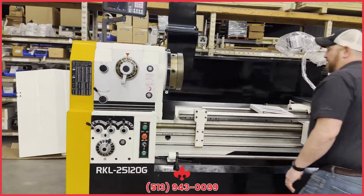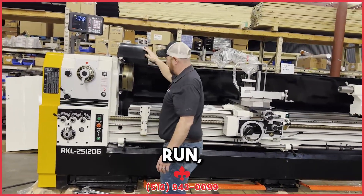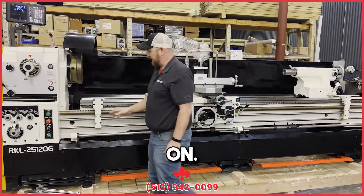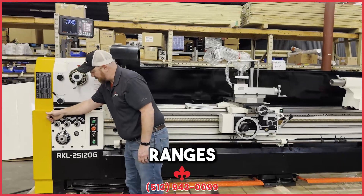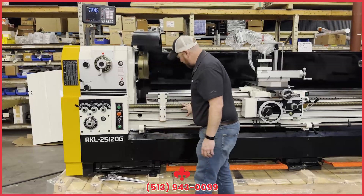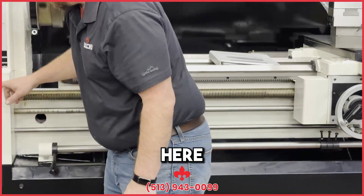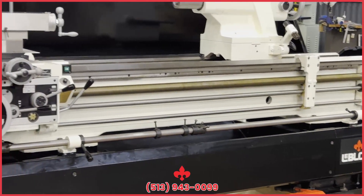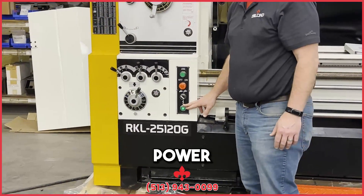You've got a safety switch up here on the chuck guard as well that will not allow the machine to run if it's not down. We'll turn the machine on and go through all the gear ranges with the machine running — see the rods turning. You've got your spindle speed selector, your jog button, on and off for emergency stop, coolant on and off, and just an indicator light letting you know power is on.